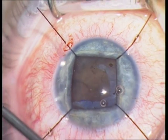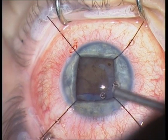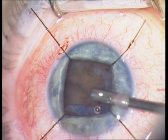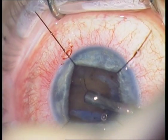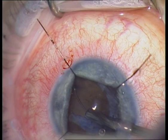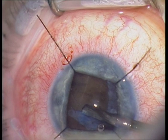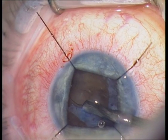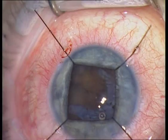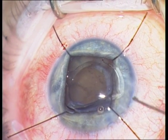The next step is the implantation of a capsular tension ring to stabilize the lens capsule, which has some zonular lysis. This is a preloaded capsular tension ring — very easy to use. Just be sure that the beginning and the end lie inside the lens capsule.